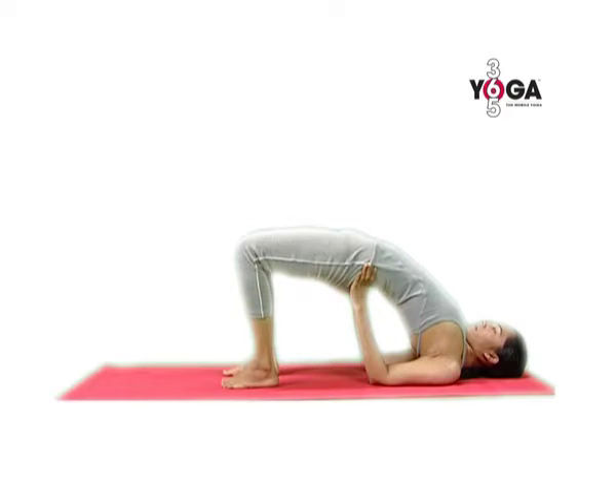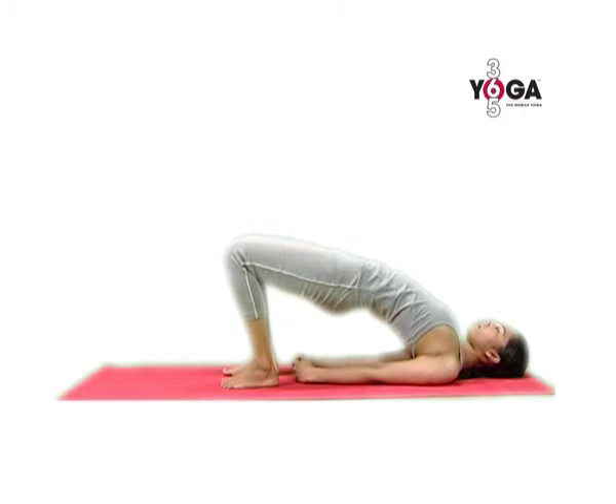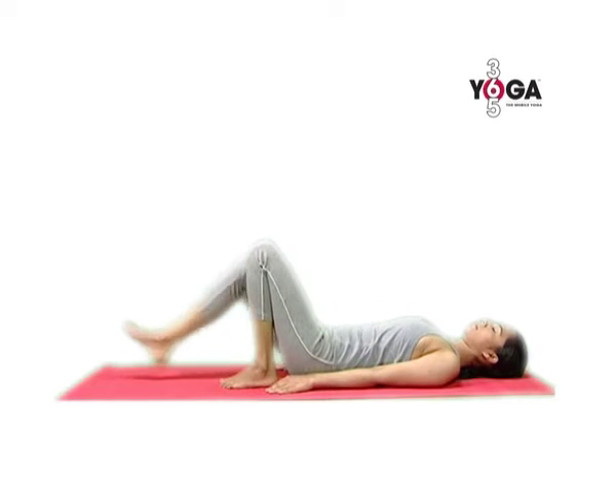Hold this position with normal breathing and then very gently release your hands and lower yourself down. Relax in Shavasana.